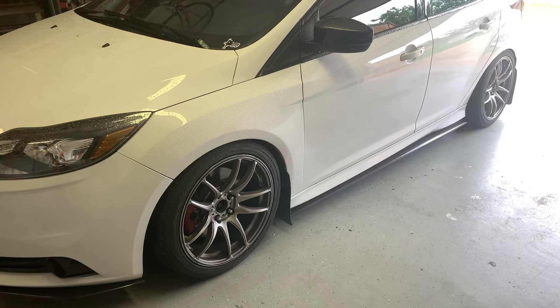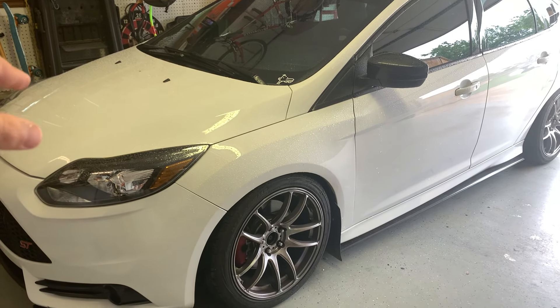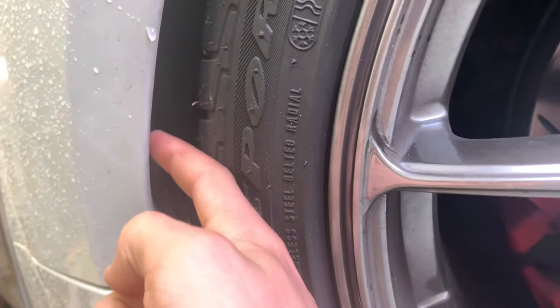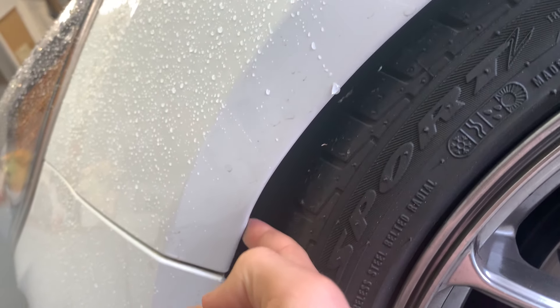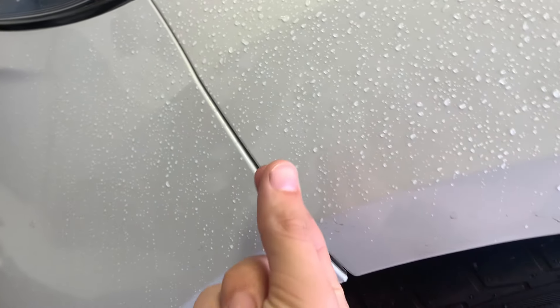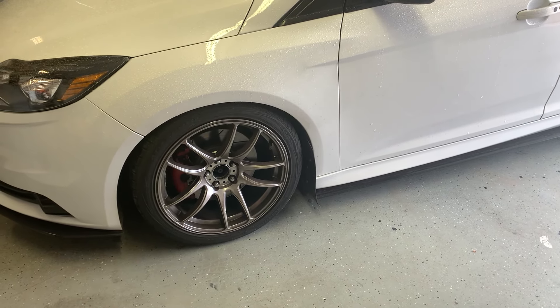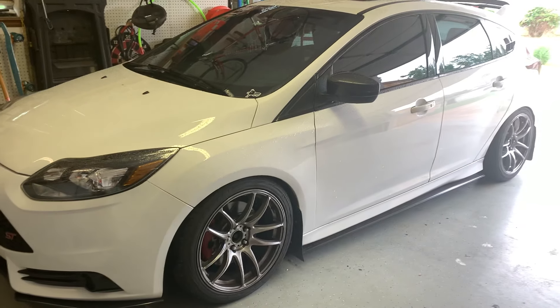A few things I forgot to mention: it has a Cobb intake filter inside the stock airbox. The front fenders had tabs I had to hammer in to keep them from rubbing — the fenders are already rolled. It also has a fender spacer where you remove the bottom bolt and put washers behind it to push the fender out and keep it from rubbing. The car also has StopTech steel braided brake lines which came on the car — they just help with brake feel.